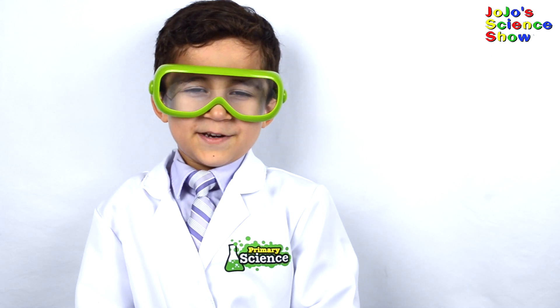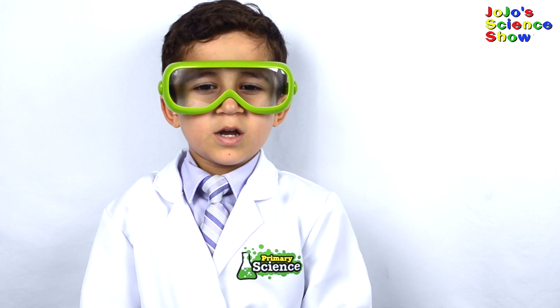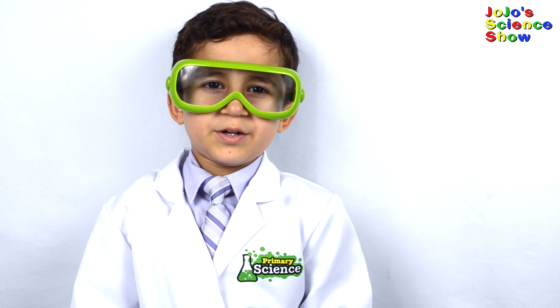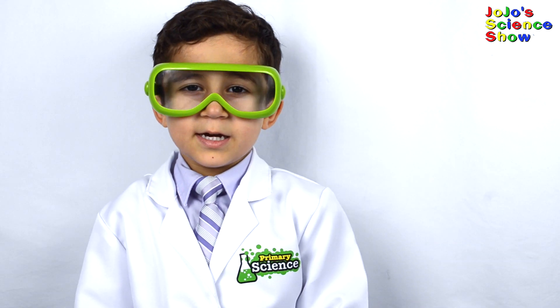If you like this video, then make sure to hit the thumbs up button down below. And subscribe to my channel so you can see all my fun videos. And remember kids, science is fun.